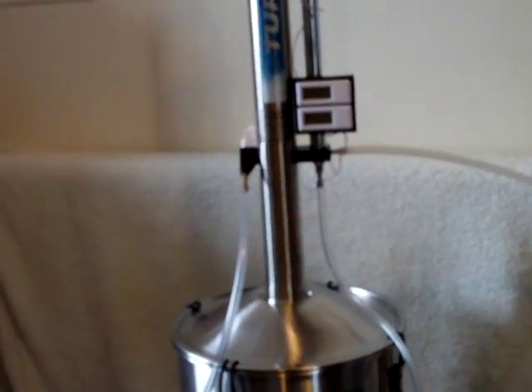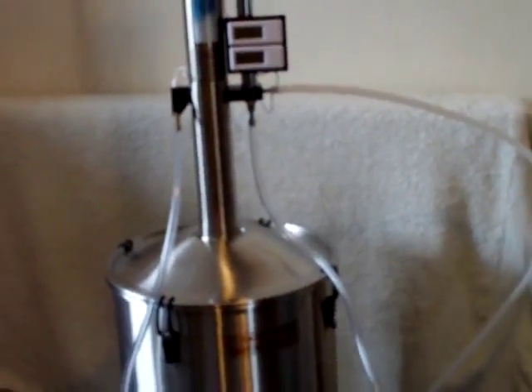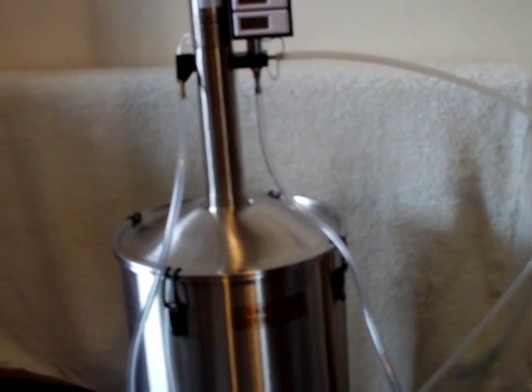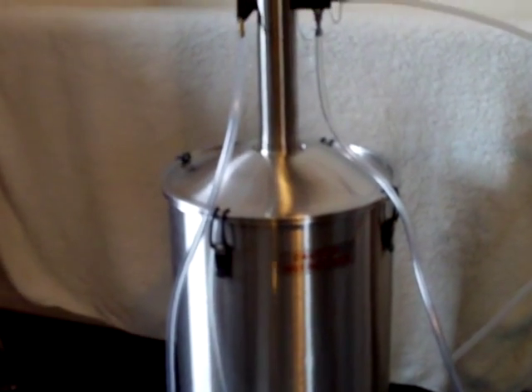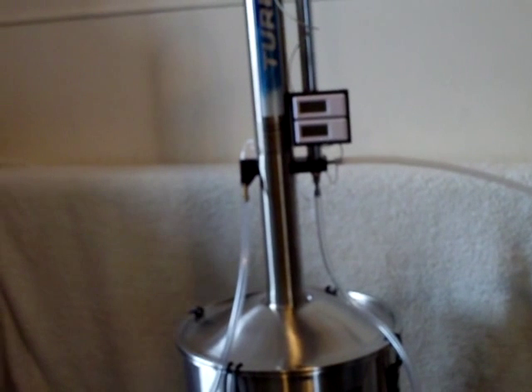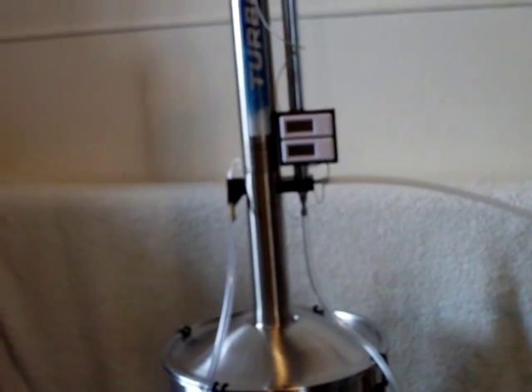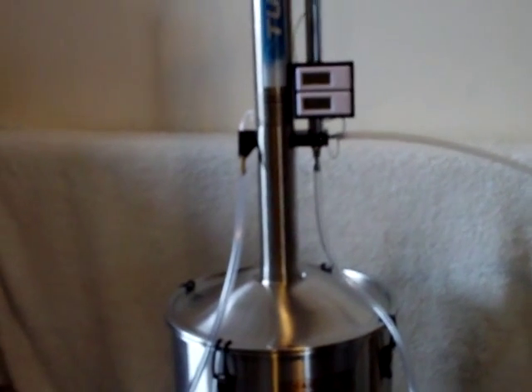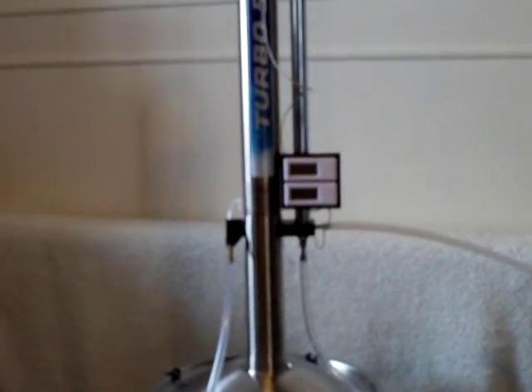There's a thin needle valve you can use to fine-tune the quantity of water that goes through the still to cool it. It plugs into a tap, which isn't ideal — I want an off-grid still. So I'm going to modify this device so there'll be a fixed reservoir of water with a cooling system.